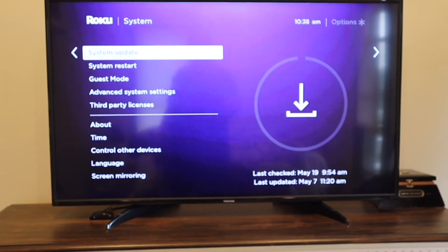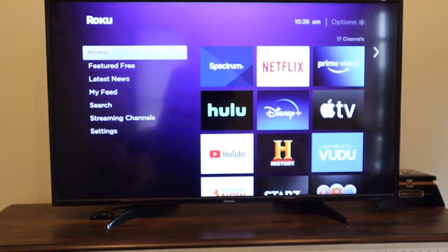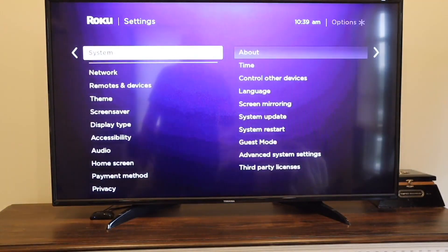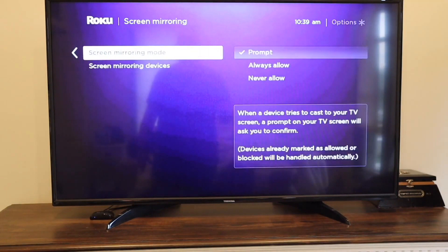For the next step, I'll take you back to the home screen as if you were doing this for the very first time. Go down to Settings, then down to System again, and then over to Screen Mirroring. On there, click over and it will give you three different options that you can choose from: Prompt, Always Allow, or Never Allow.